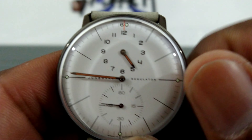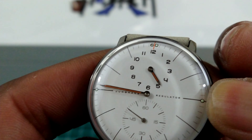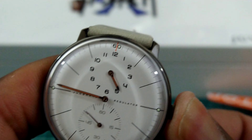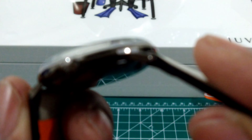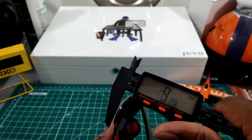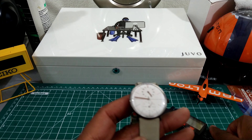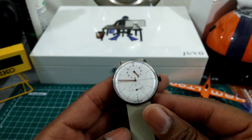If you pull the crown out once, you have a ghost position. Pull it out to the further extremity and you do have hacking, and this watch also includes hand winding. The crown is on the small side — it's unsigned. The crown is about five millimeters, but this watch is automatic so the crown is not going to come into play that much.